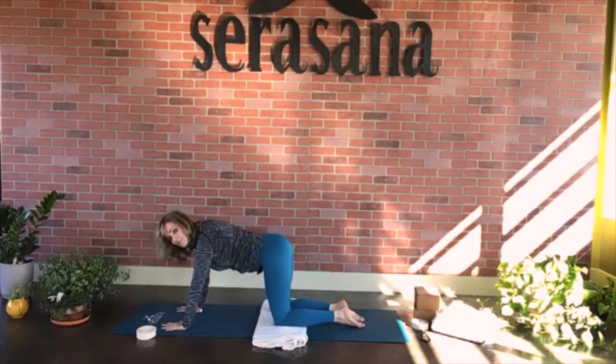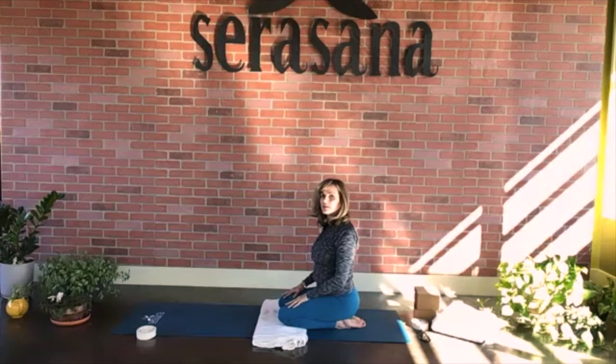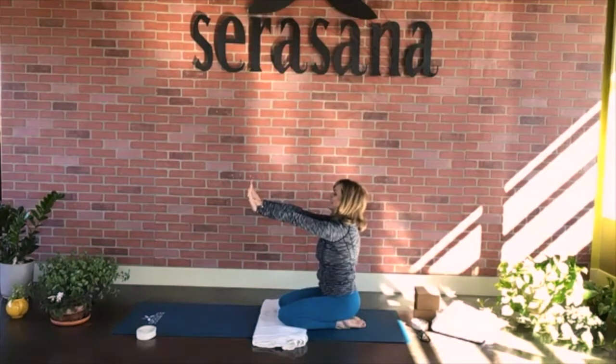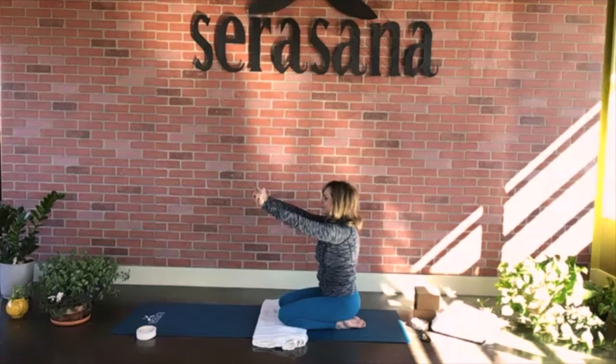Let's come back into tabletop and send the hips back to the ankles, sitting on the ankles. Take your hands, spread them as wide as you can, and reach them towards the wall in front. Make a little fist on your breath, then after your exhale just rotate your wrists, breathing in, exhaling out. Stay here for another breath. Inhale, exhale.